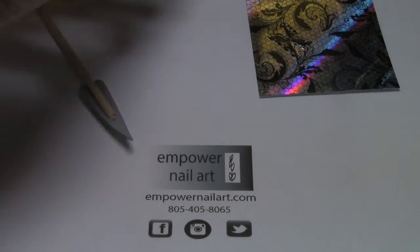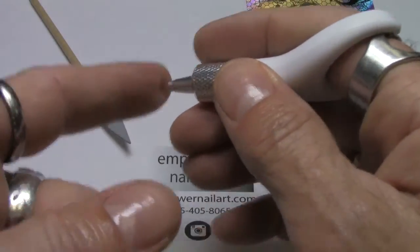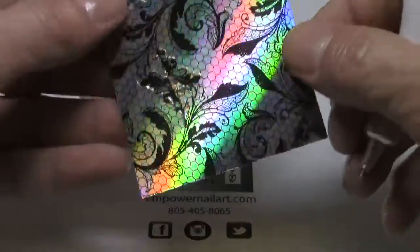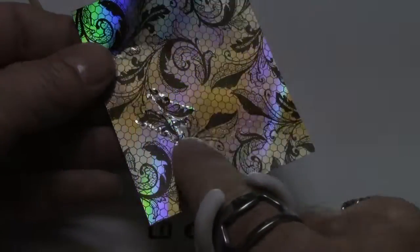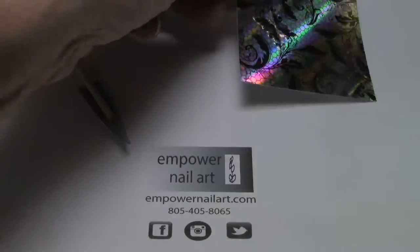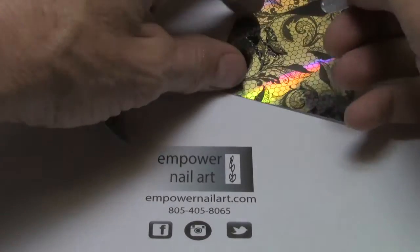With this black lace, I'm using the fingertip swivel blade here. You can see the cut lines right here — I turned around this piece and this piece. I'm going to be using mainly the black, but I thought it would be fun to have a little hint of holo in it.